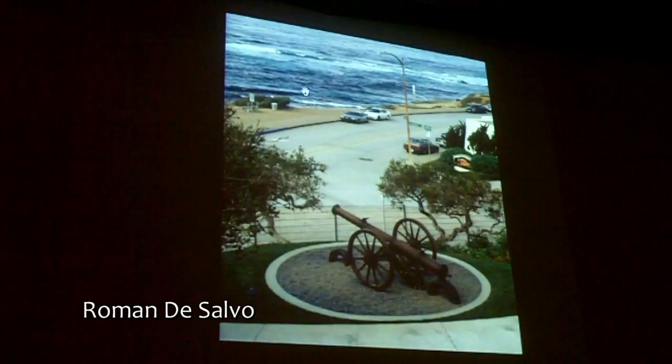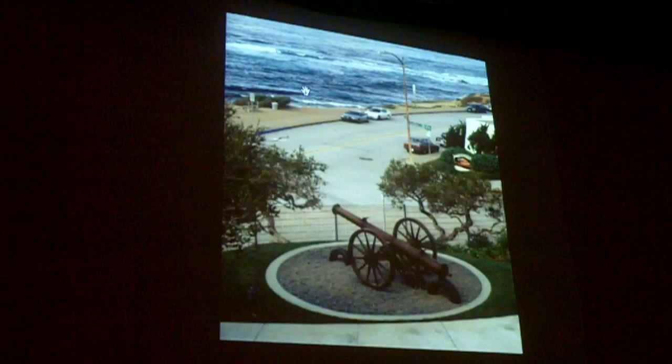The sequel to Garden Guardians is this project in the same garden a few years later. I call this one Liquid Ballistic. I was thinking of defending the museum, as it's sort of fortress-like in its setting on the bluffs there in La Jolla.